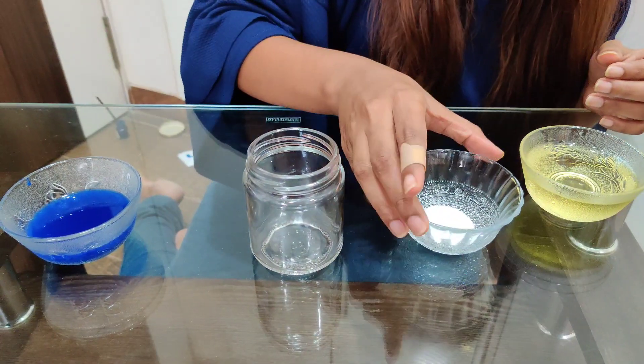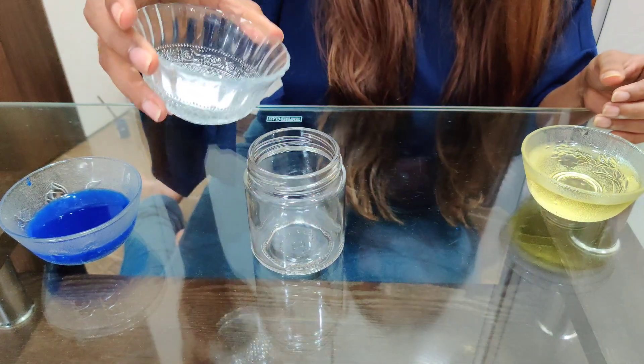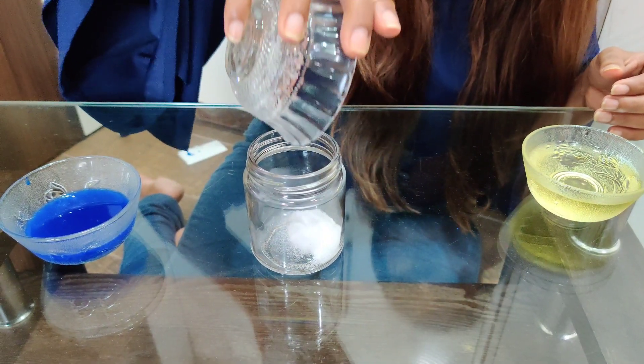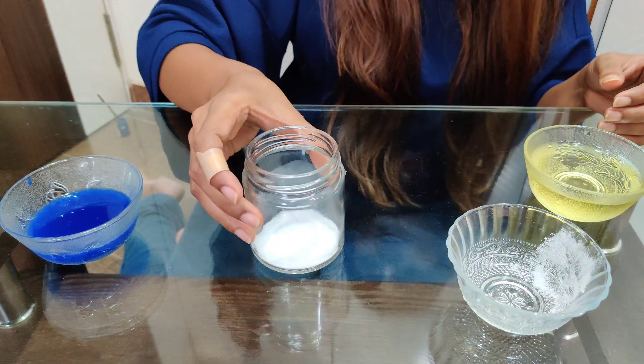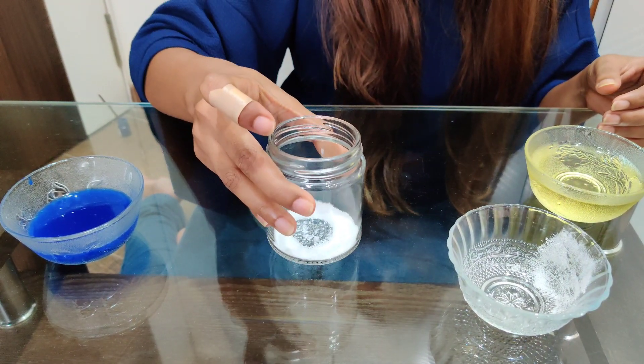Now in the jar, put 1 big tablespoon of Eno. Like this. Just shake it so that it settles down.